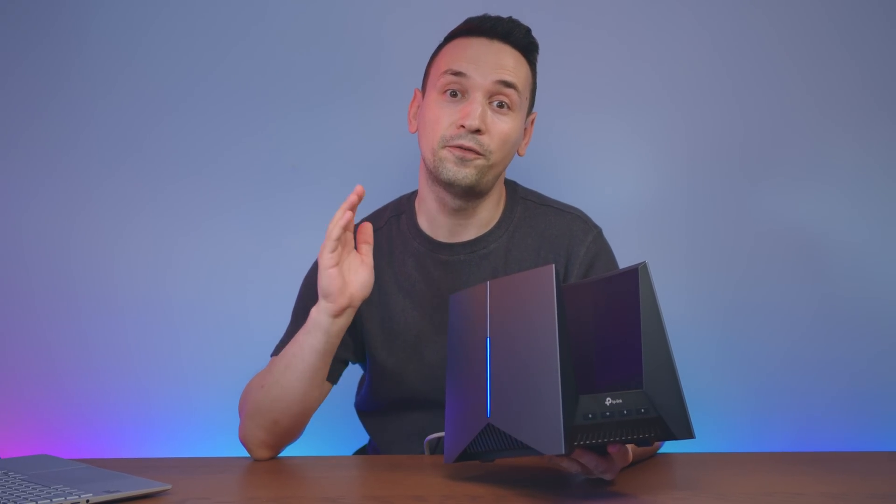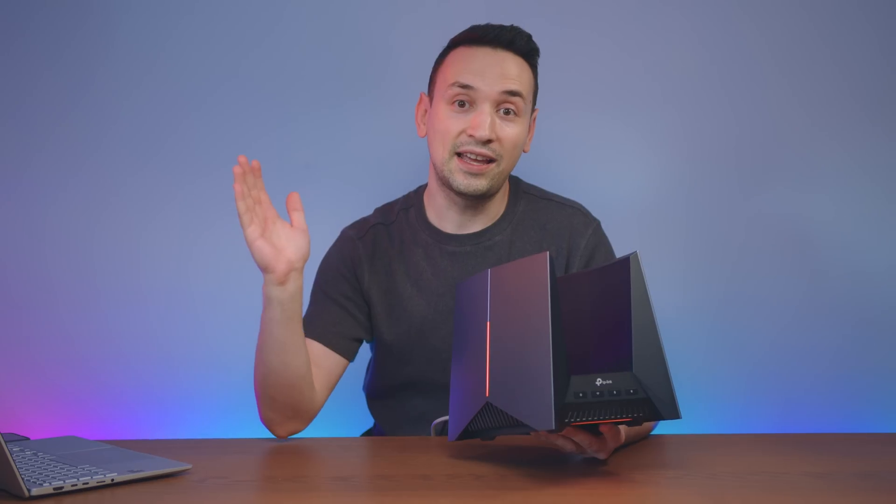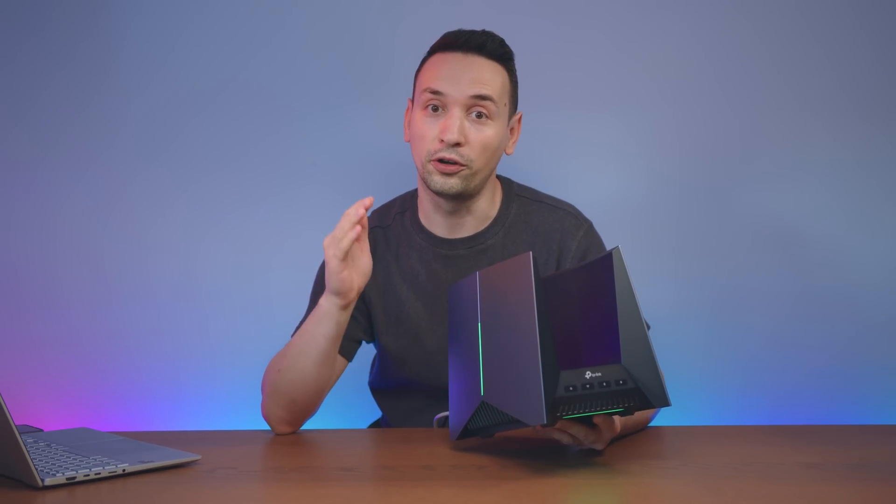This is the TP-Link Archer GE800 Wi-Fi 7 router, which comes with two 10 gig ports and also four 2.5 gig ports as well, which I love seeing, as this is future-proof for years to come.